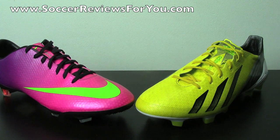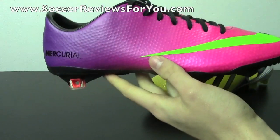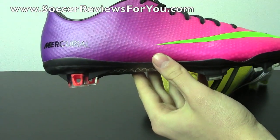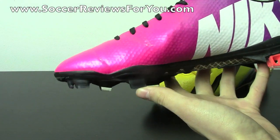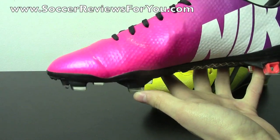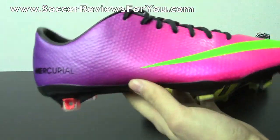If we start off with the uppers on both of these two shoes, they're very, very different. When it comes to synthetics, Nike is the top dog here, and I'm still going to say that if you want to buy a synthetic soccer shoe, Nike is still the way to go. This new Tayshian synthetic used on this speed control upper is probably one of the nicest thin synthetics that I've personally ever used.